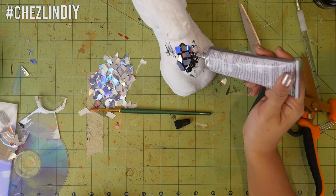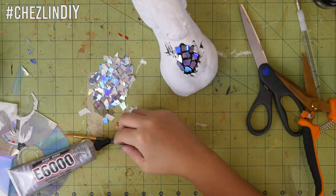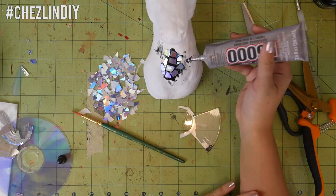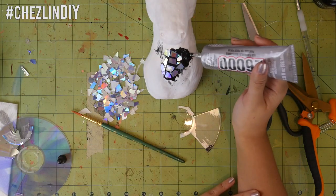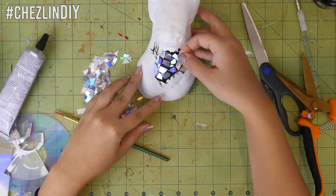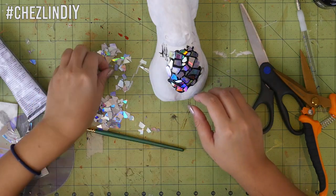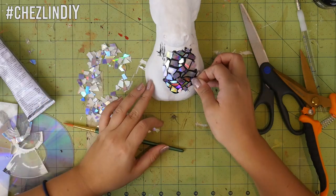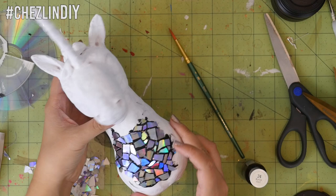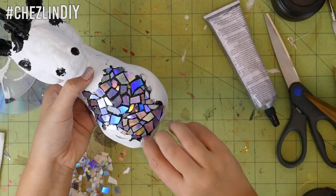My initial plan was to have clear E6000 between the shards so the white base would show through like grout, and if that looked bad I was going to paint around each shard — so I was pretty happy with the black E6000. Work in sections because E6000 cures fast and forms a skin that makes it hard to stick DVD pieces down if you take too long. I decided to do the horn in glossy black instead of liquid gold. I also realized it would be a pain to get mosaic pieces into the nostrils, eyes, ears, and mane details, so I painted those parts glossy black as well and then continued with the mosaic.